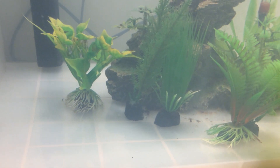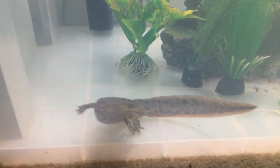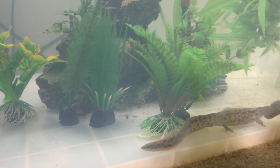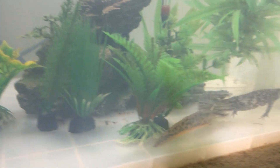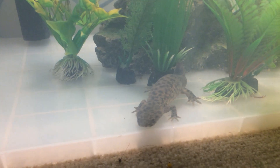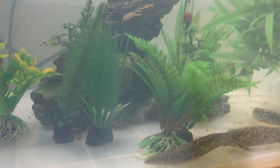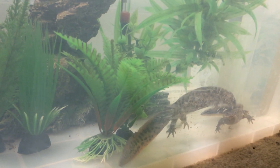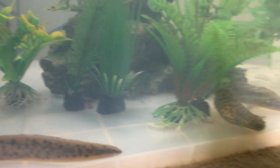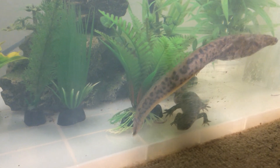Hi guys, this is a Spanish newt care guide part two. In this care guide we'll be going over everything in a bit more depth, and there's a bonus feature which is substrate. You might be wondering why they're going crazy — it's because I tossed a worm in and they're looking for it. Once they smell it they go crazy, and that's one of the perks of having a Spanish newt. They're like amazing feeders to watch. So the first thing we'll be going over is feeding.